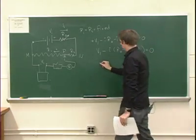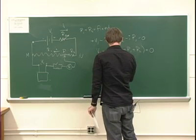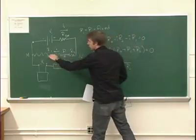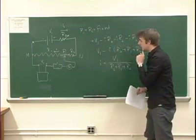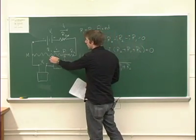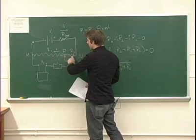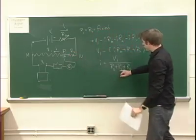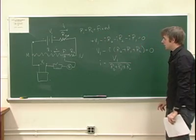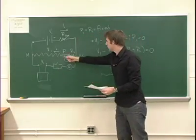The current is equal to V1 divided by the quantity R0 plus R1 plus R2. The current that flows through this large resistor is independent of what the second voltage V2 is, and it's also independent of where we put this point P. Although when we move P back and forth we change R1 and R2, we do not change the sum R1 plus R2, because that is the fixed quantity.